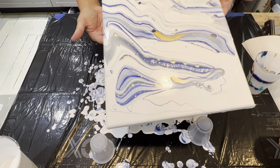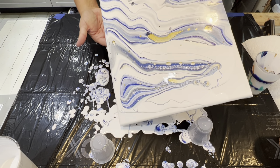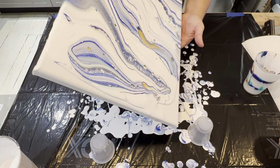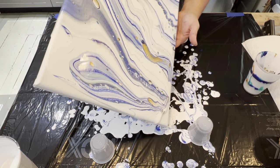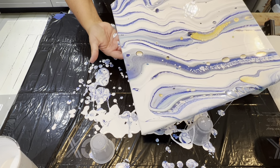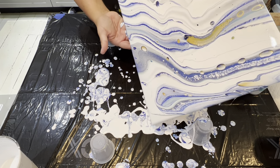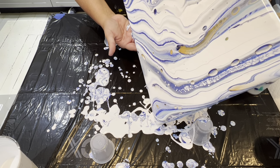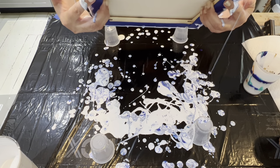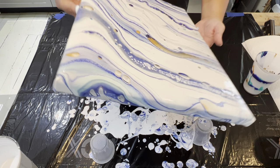This is a technique. We'll go over the perfect consistencies for this at the Fluid Art Boutique in Delray Beach, Florida, October 8th through 10th. The link for that event is below and we hope to see you guys there.